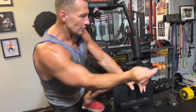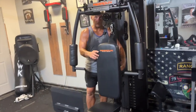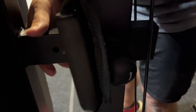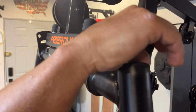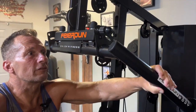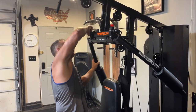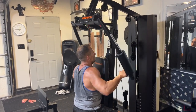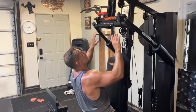You can adjust the seat right here so it will go farther up or farther back. Then you can adjust these handles — this is where they can move. You pull this button to reposition them. If I put them all the way front on both sides, I can do a row like that. So you can do a lot with the chest and back.